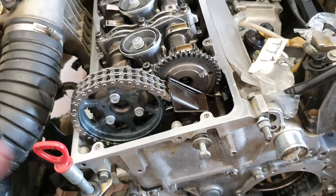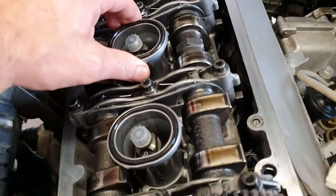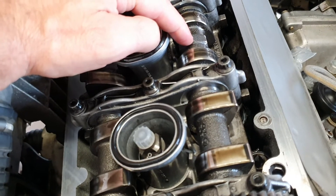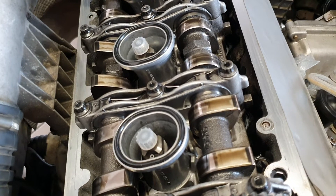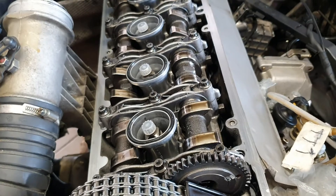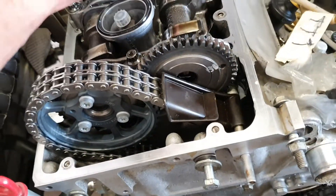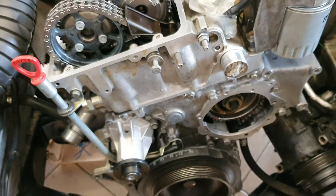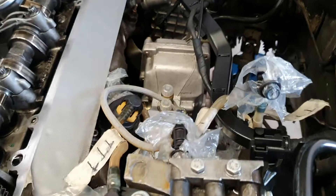You will probably need a helper to keep the sprocket, and you will need to remove the spacer and use a wrench directly on the cam — this is a 27 or 30 millimeter, I don't remember exactly. You need to rotate a little here, two or three degrees, then a little here, and finally you arrive at 14 degrees after top dead center. At this point you can put the pump in.